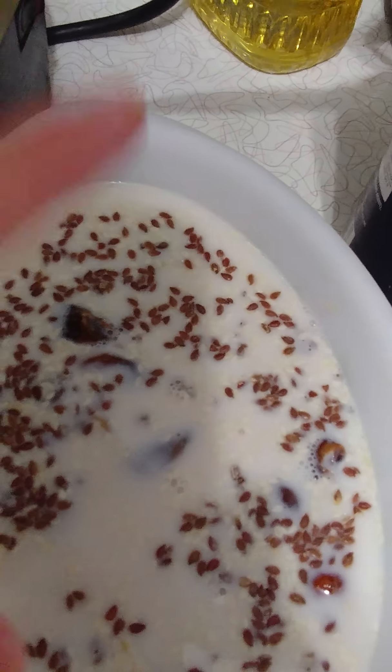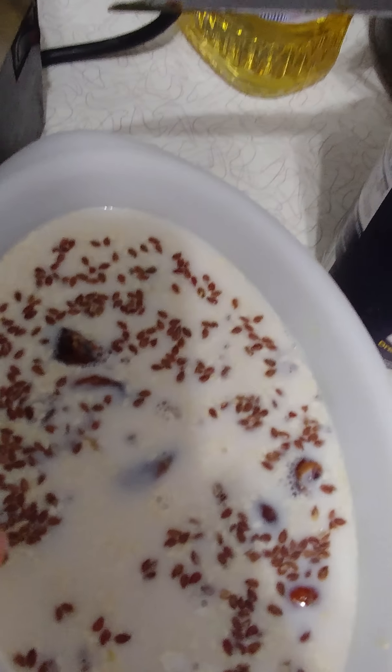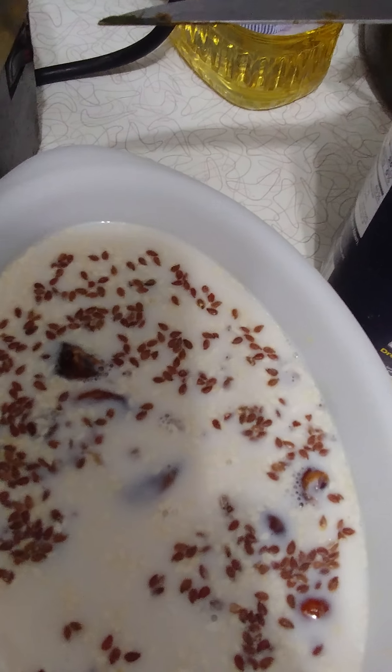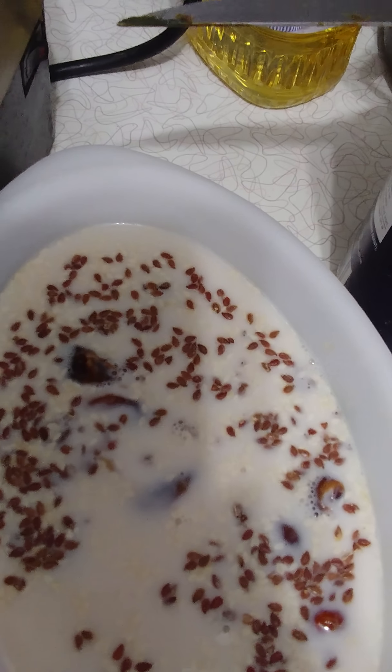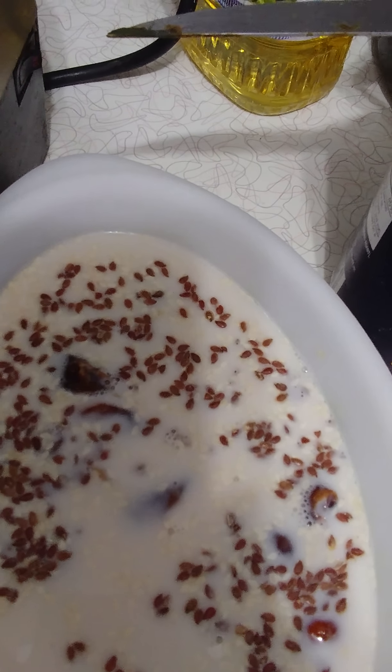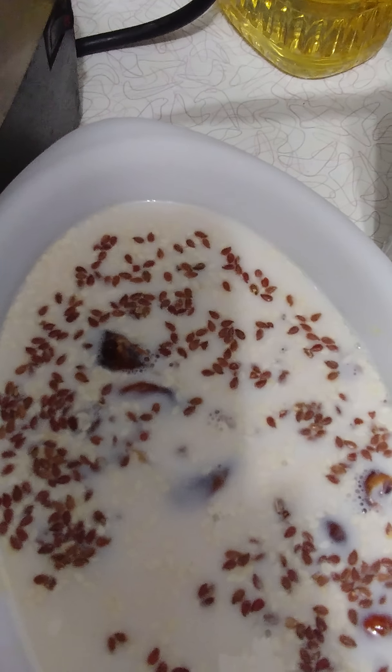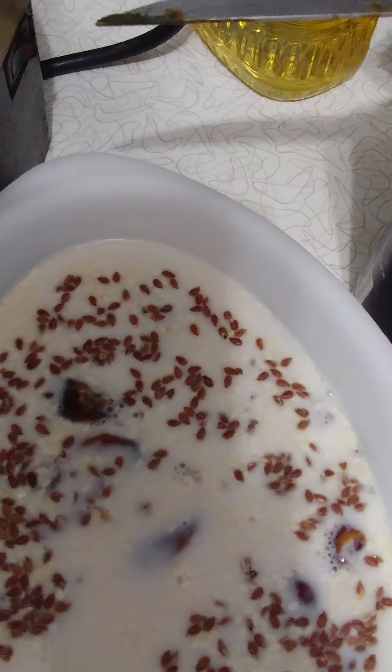So I have dates soaking along with the coconut and the other three items. A lot of people soak their nuts first — I usually do that for other recipes because they say there's something on nuts — but for this one I just don't.